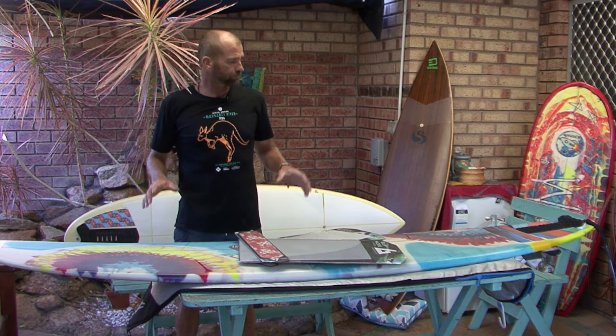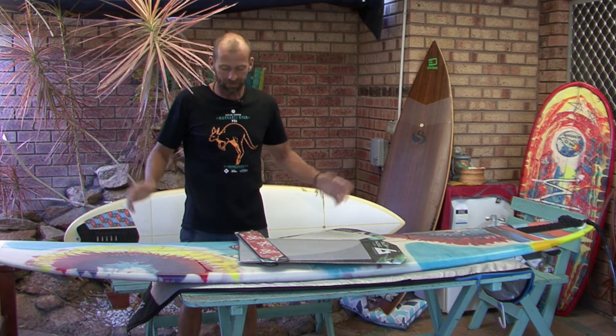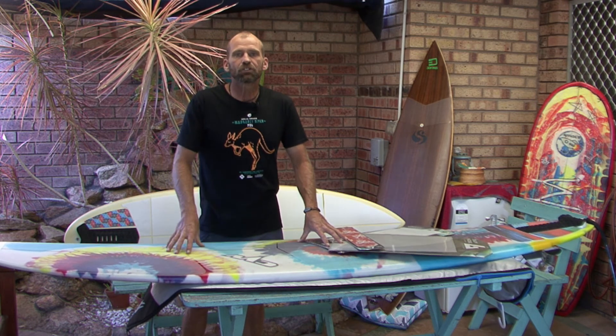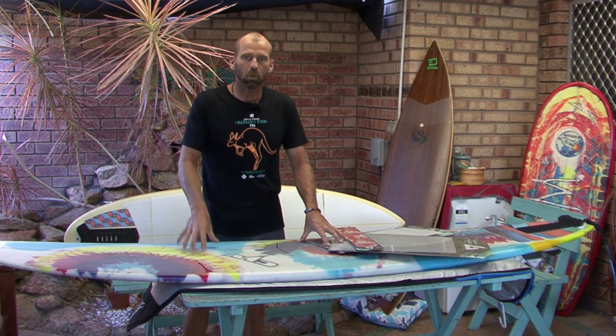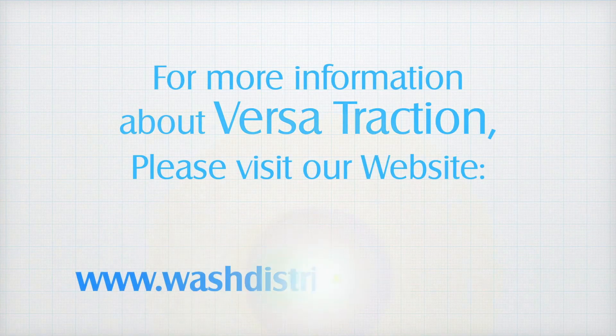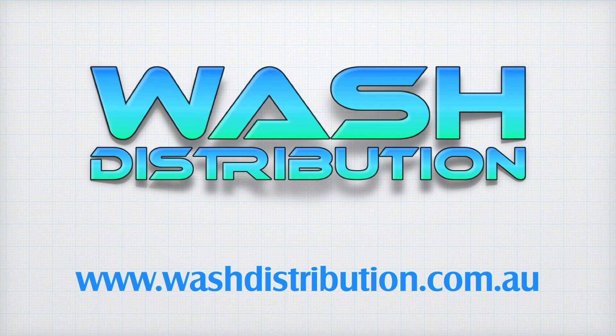If you like to have a tail pad and you'd like to have VersaTraction over your whole board, you can. VersaTraction — not brand new technology, but new in Australasia. If you'd like to get some, Wash Distribution are the people to talk to — the only people to talk to. So give us a holler about VersaTraction if you don't want to use wax again, ever.